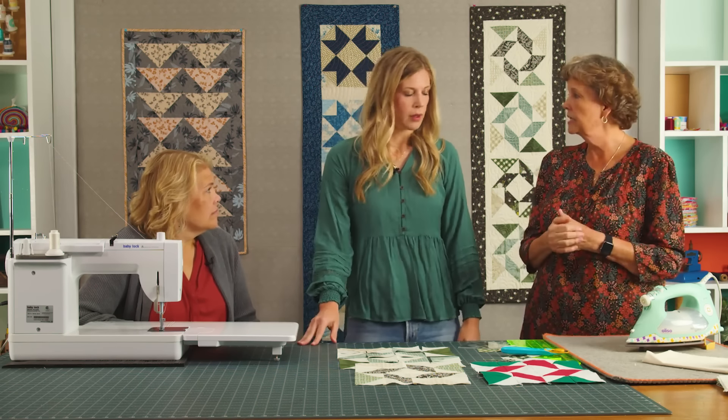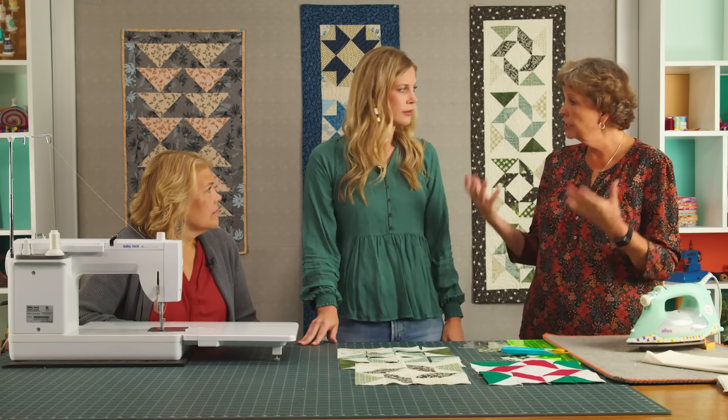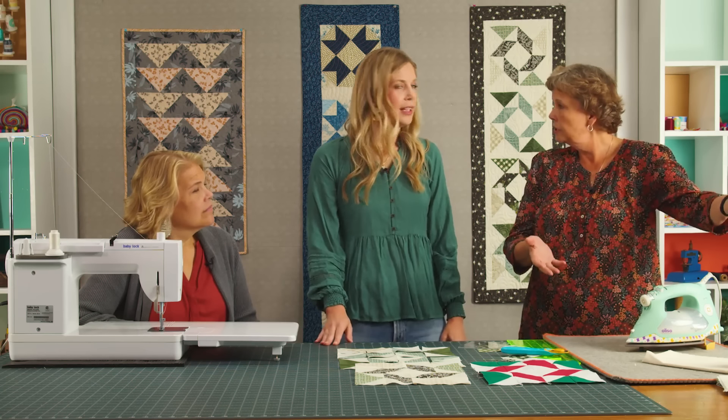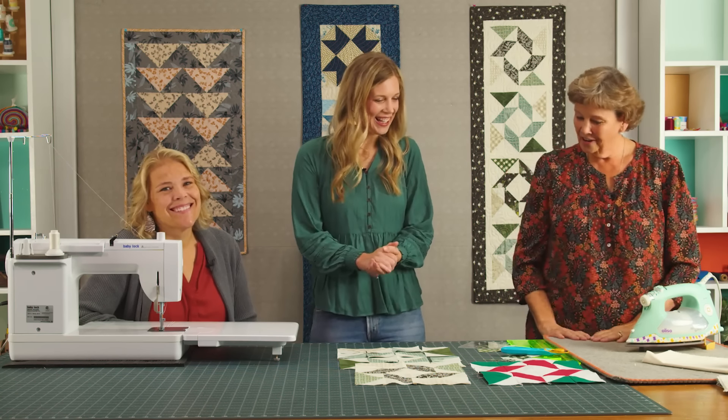That gives you plenty to do one runner. If you want to double it up you'll just need a little bit more. A lot of us like to give gifts at Christmas time, and it's really fun to be able to get a couple of things out of a charm pack. A lot of times we'll have a spare charm pack from a daily deal, and now you have something fun to do with it.